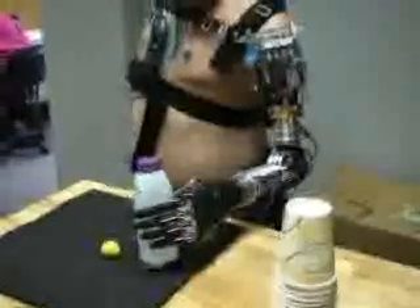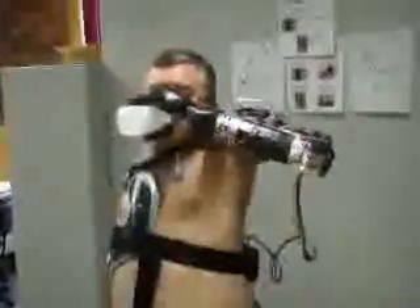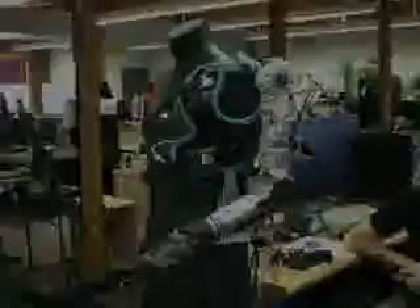Weight is another big challenge in making a prosthetic practical. You have to make an arm that is anatomically correct and then make it weigh as little as possible. Engineers modeled the Luke arm on an average female arm. This particular arm weighs less than eight pounds, including all the electronics and the battery.